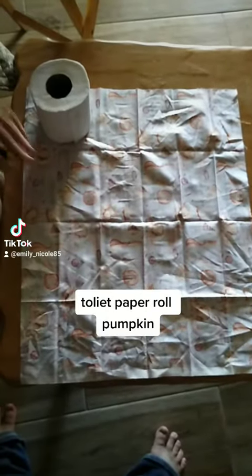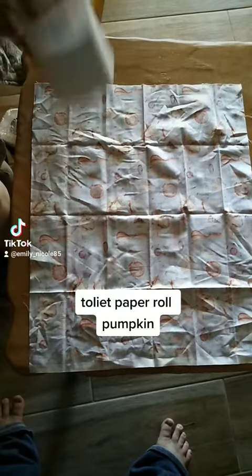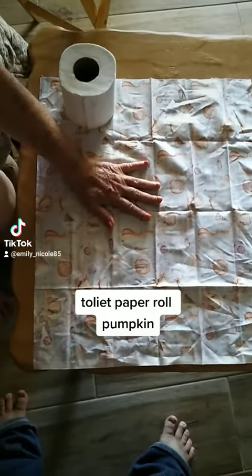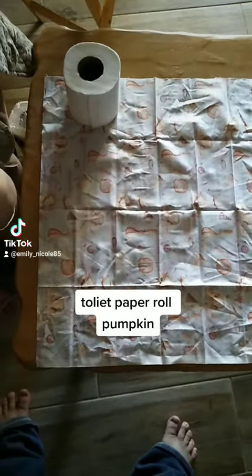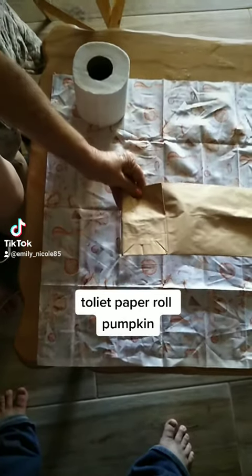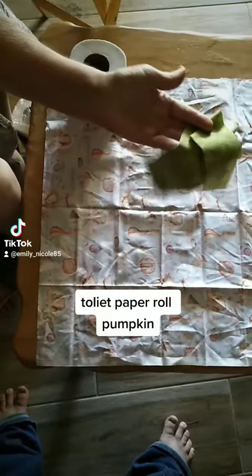What you need to make a Halloween pumpkin: a toilet paper roll, a fat quarter, raffia, a kid's lunch sack, and green material.